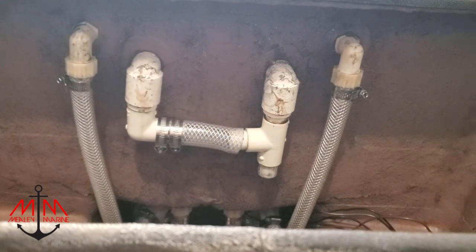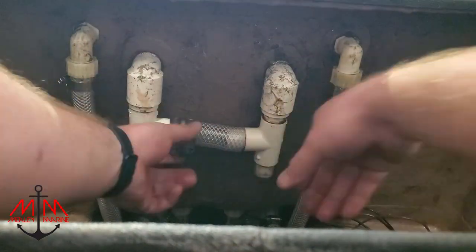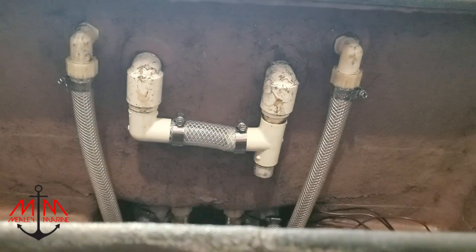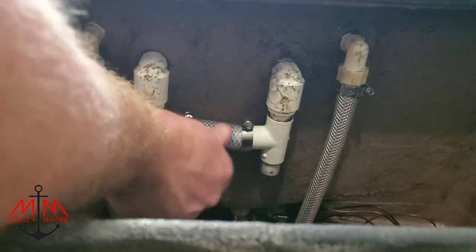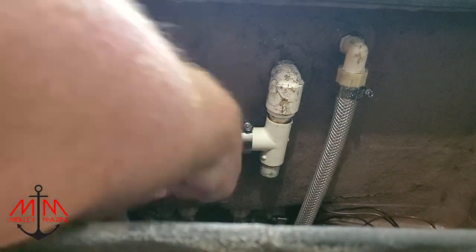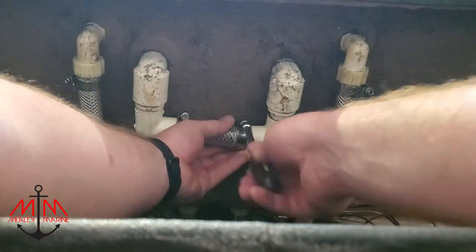If a hose is being particularly difficult to install, just put a little bit of heat to it — using a heat gun would be better than a torch. And don't forget your lubrication. I used Vaseline — just rub it around there and it slides right in.